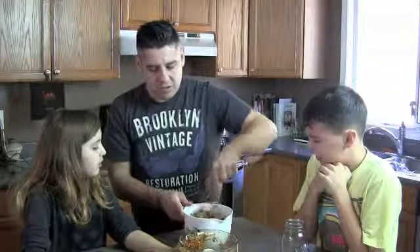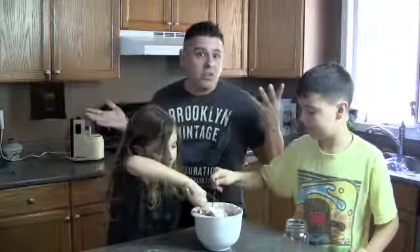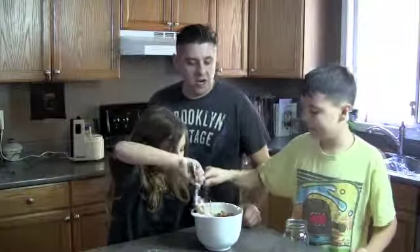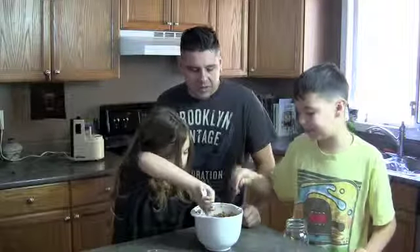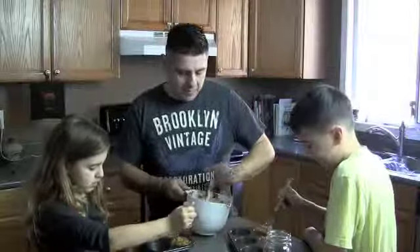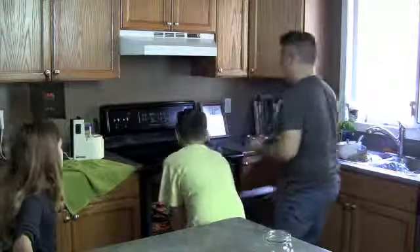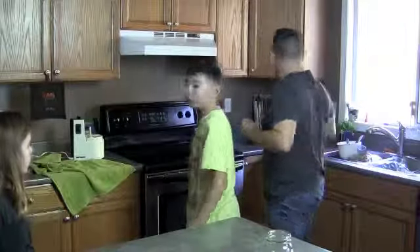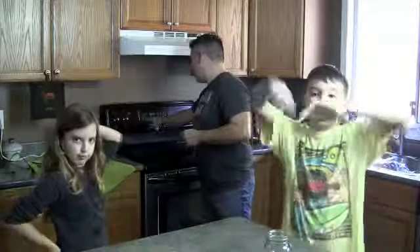We're going to bake it at 425°F for around 20 to 25 minutes. Smells good — that's because of the seasoning and the vegetables. They go in the oven at 425. For 25 minutes. Let's set the timer for 25 minutes.